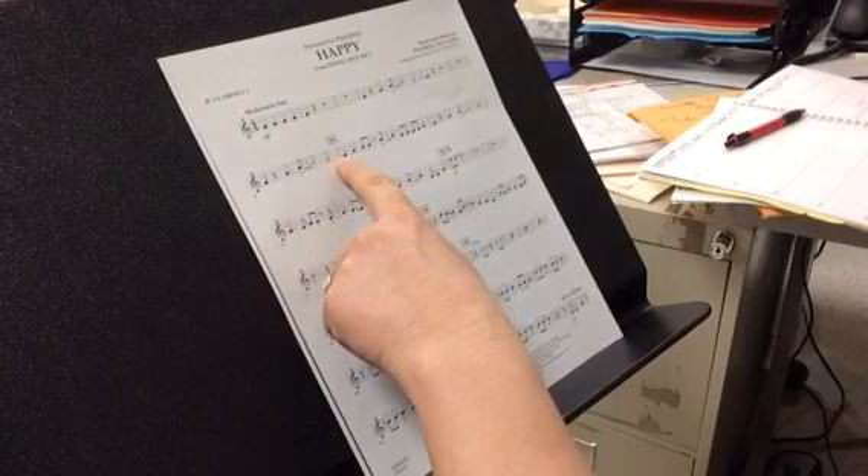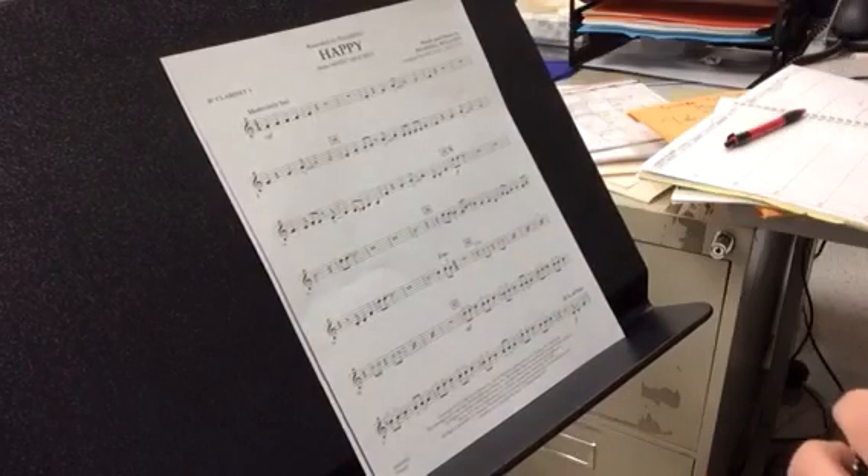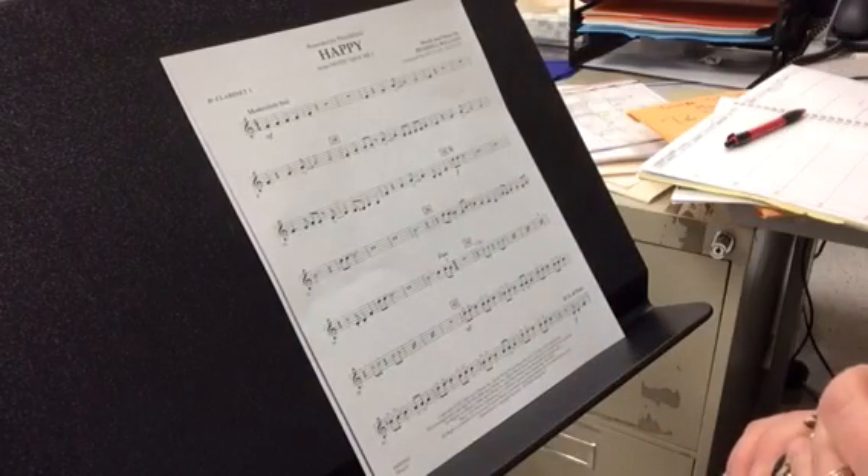Now we're at ten. We're going to do ten to the end of seventeen. One, two, ready, go.